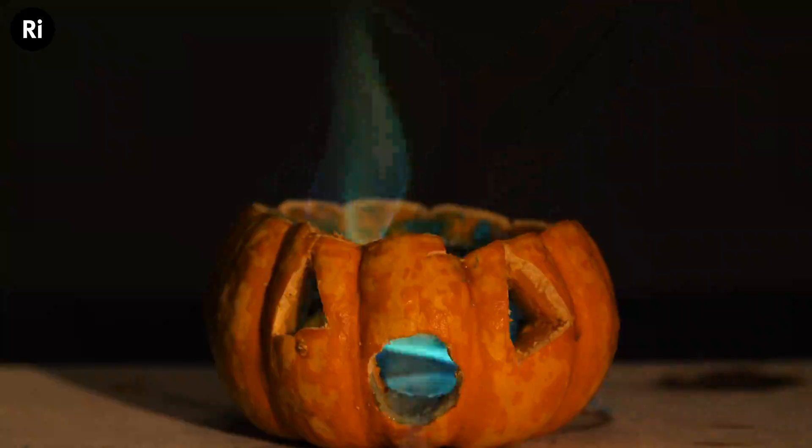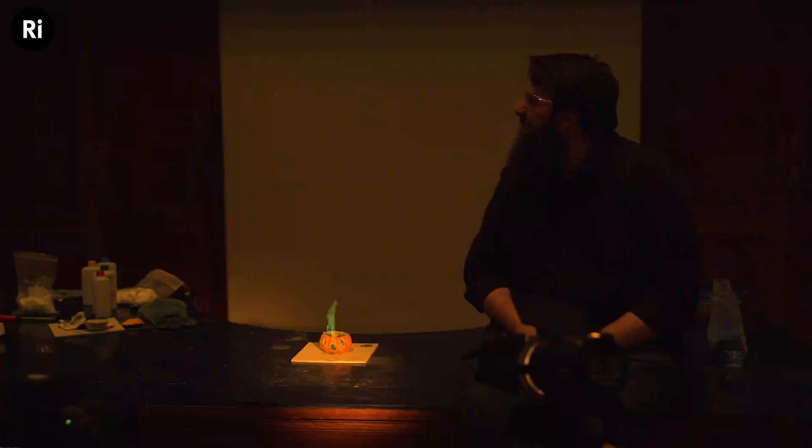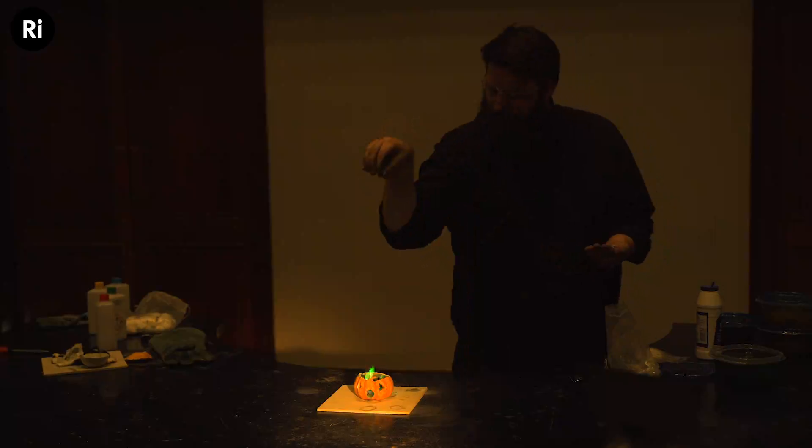For one final thing, I've got myself some mystical fire — a powder that you can add to campfires to make them look a little bit more interesting. Let's see what we get from our pumpkin this time.